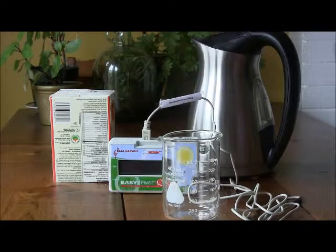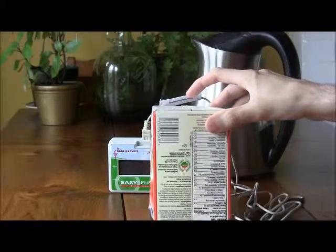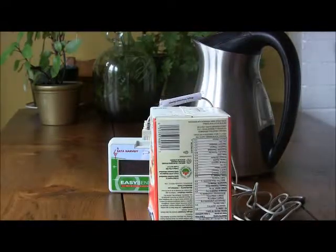To test the ability of different materials to insulate, we are going to measure their effect on the cooling rate of a beaker of water. You will insulate a box with various materials and then place it over the top of the beaker and observe the cooling curve.